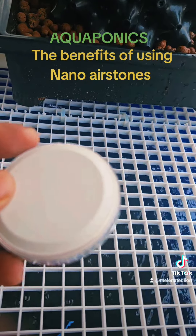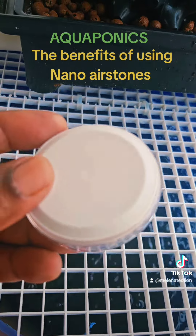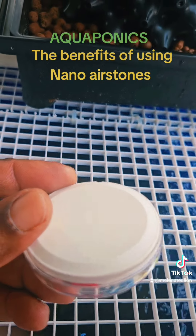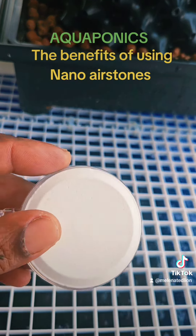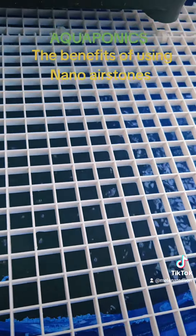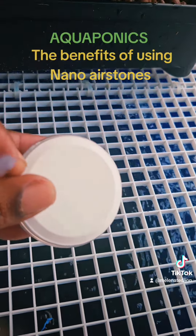What this nano stone does is put out micro bubbles — very small air bubbles. The smaller the air bubbles in the water, the better, because the water absorbs them and they stay in the water column. So instead of putting out big bubbles, this puts out very small nano bubbles.